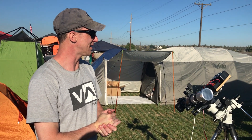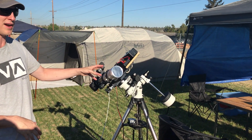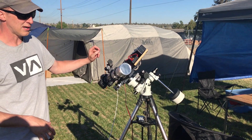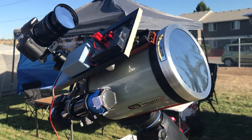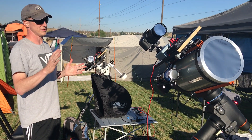I'm going to show you my setup right now. I have two telescopes. One's a three-inch refractor running on an iOptron tracking mount, and then my second telescope is a Celestron C8 running on a Celestron mount. Both these mounts are tracking with the sun very precisely.